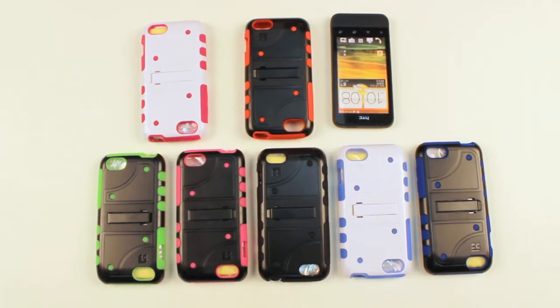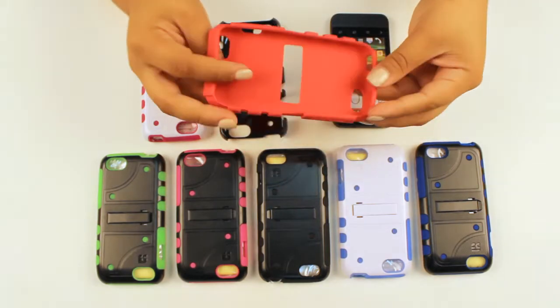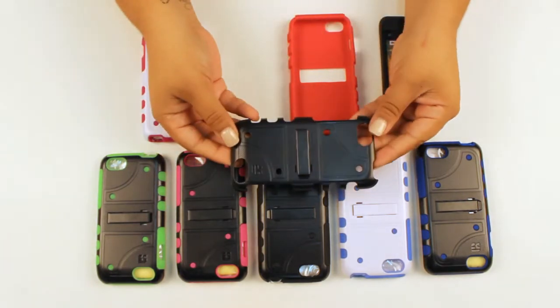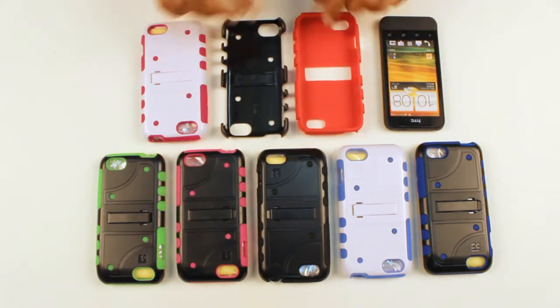The DualShield series combines two types of high quality material. The first piece is the shock absorbing silicone, which provides protection for your phone by absorbing any type of impact. The outer piece is made from ultra strength polycarbonated material. This piece is quite unique because it not only offers a great design but provides functionality with a built-in kickstand, while leaving all ports and buttons fully accessible.